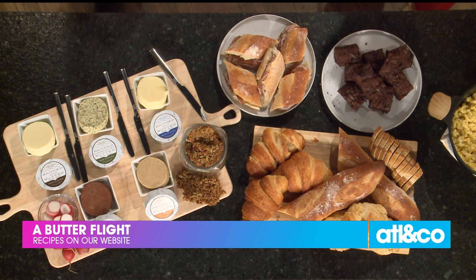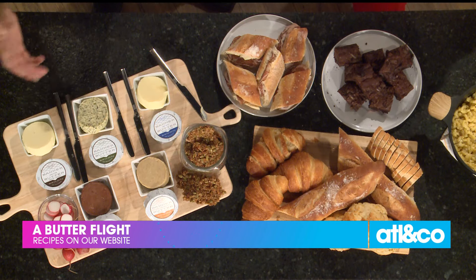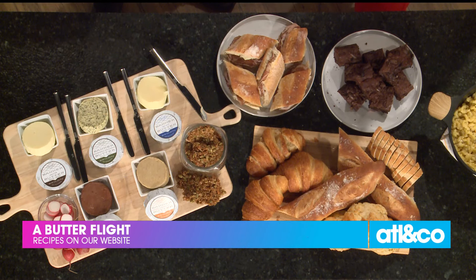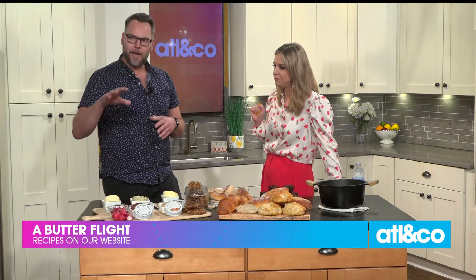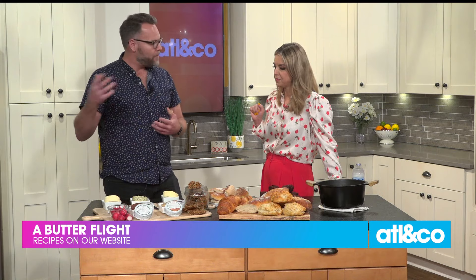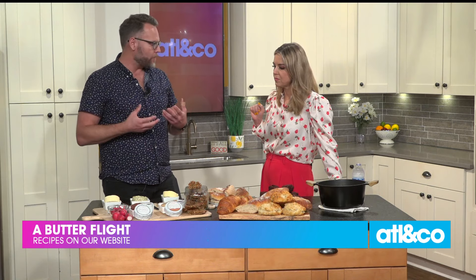Erica Council over at Bomb Biscuit also uses our butter. Bacchanalia made these croissants using our butter this morning. The best chefs and shops in town use our product, but anyone can go buy it at Whole Foods, butcher shops — pick it up, take it home, and elevate their meals for their family.